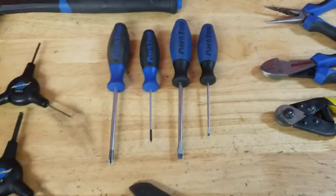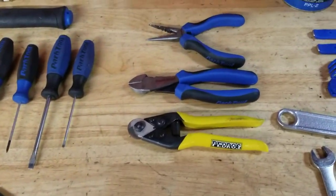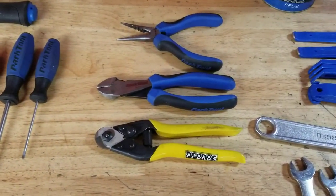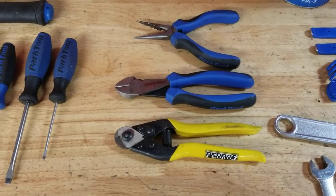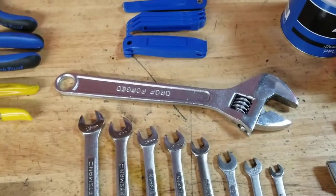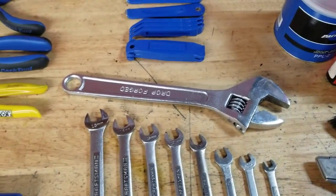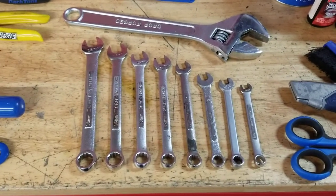A hammer, screwdrivers, pedal wrench. You're going to need cutters and pliers — I like to have a cable cutter, a side cutter, and a needle nose pliers. Tire levers, a monkey wrench or adjustable wrench, handy for a lot of different tasks, and metric box end wrenches.